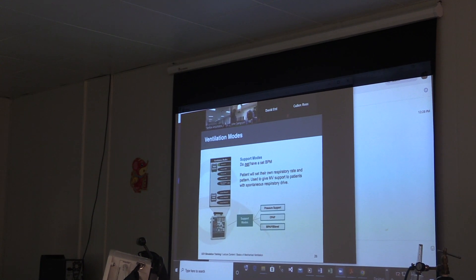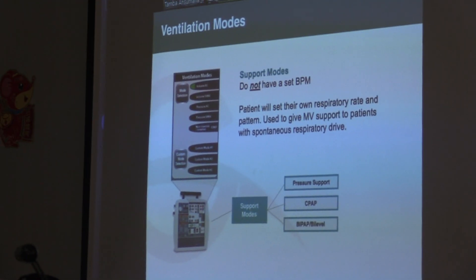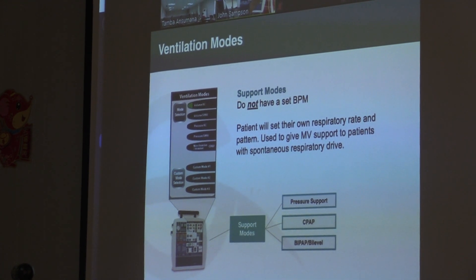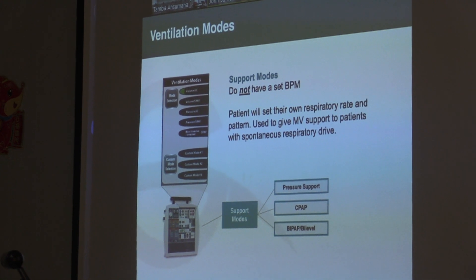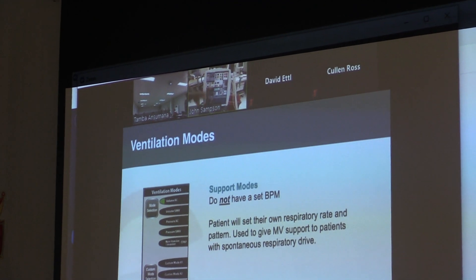I'm going to show you the machine. Can you see the machine now? I'm just going to show you what happens when I change this here. So now you see we went from assist control to just non-invasive.